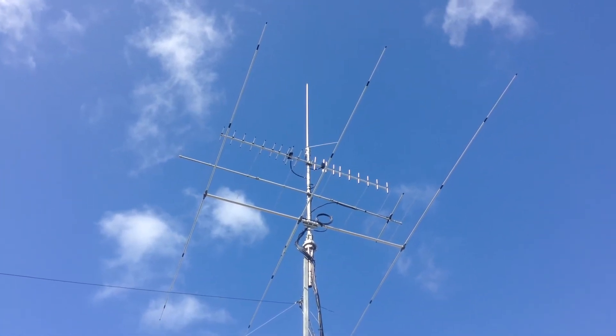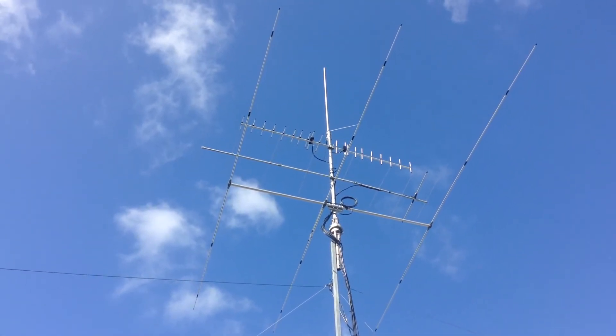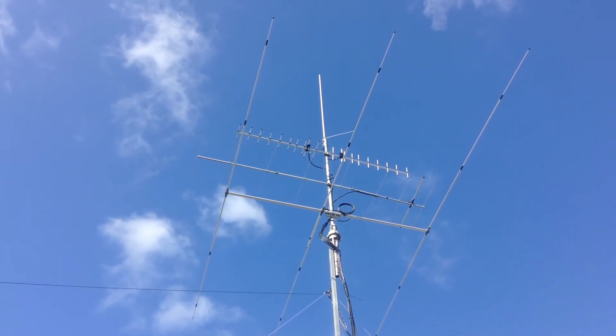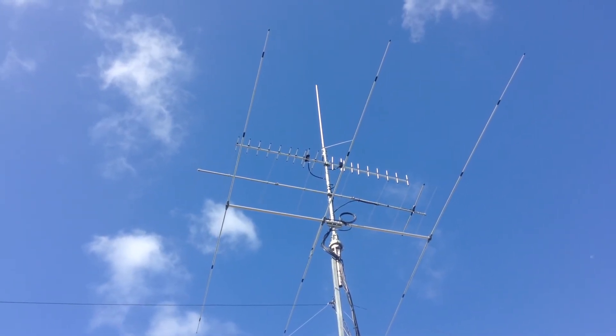Hey everyone, it's Sunday the 7th of June 2015 and I've just installed the second Diamond 70cm antenna. So I've got one vertically polarized and one horizontally polarized with separate feeders.